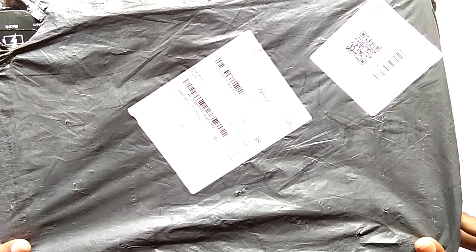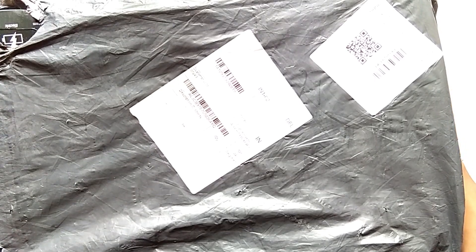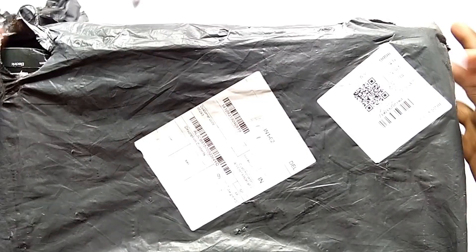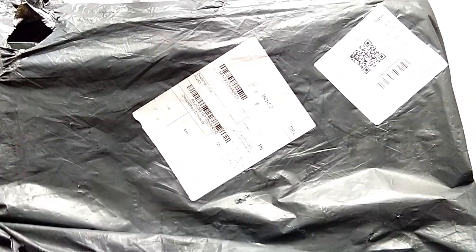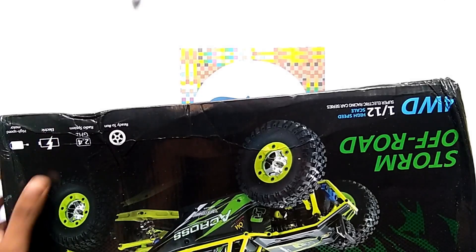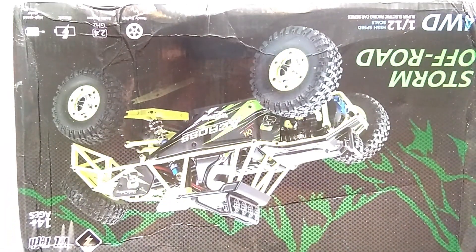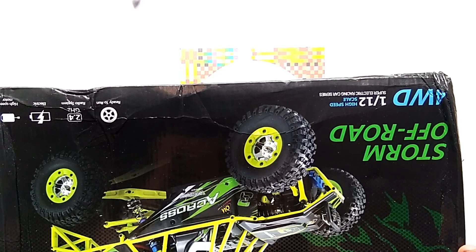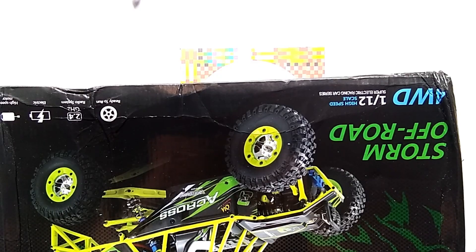Friends, today we are going to unbox the WL Toys 12428. I got it from Banggood, and you can also get it — search the link in the description.